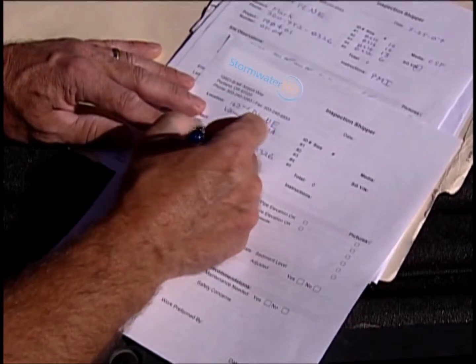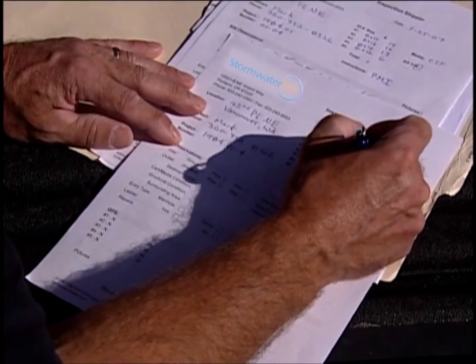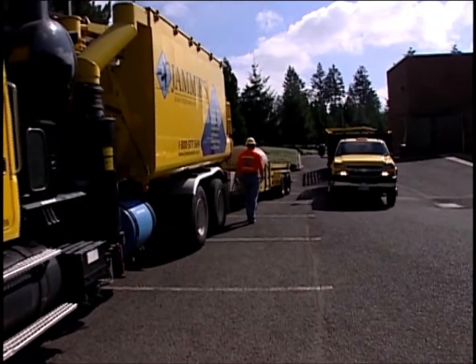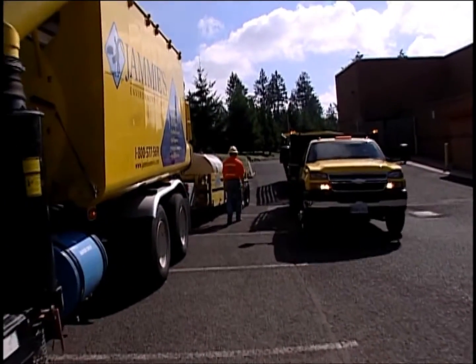Condition reports from the previous inspections are reviewed. If maintenance is warranted, then arrangements to obtain replacement cartridges and conduct field activities will be initiated.